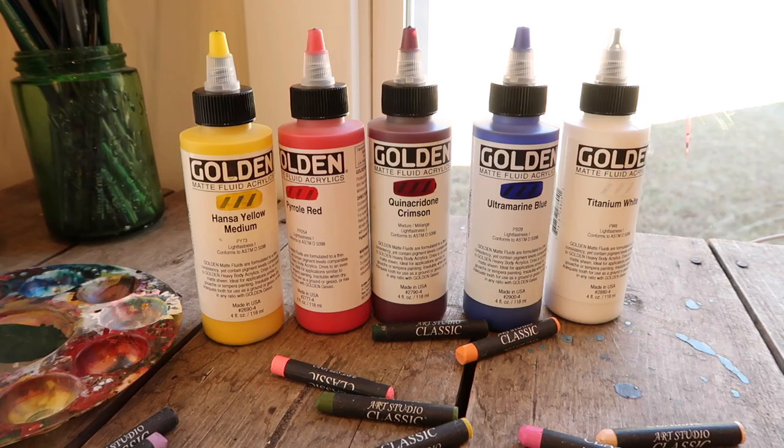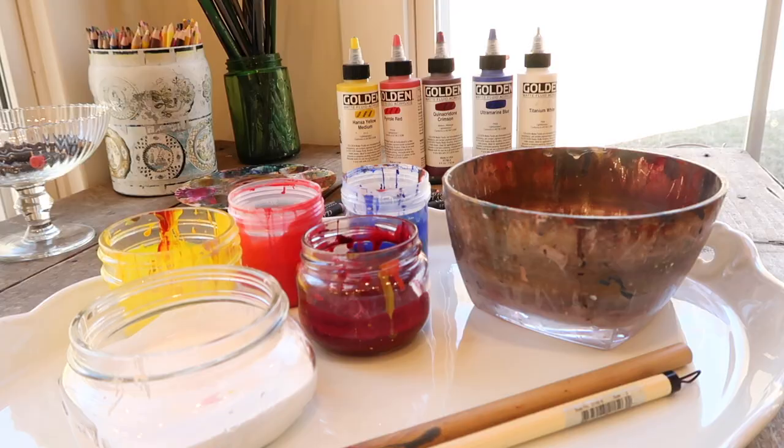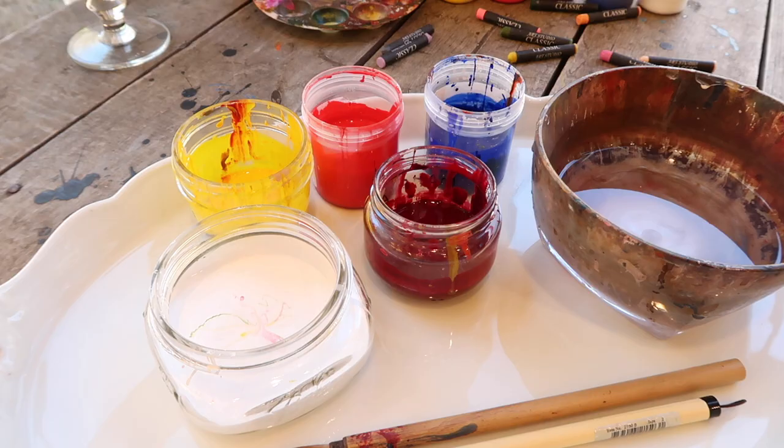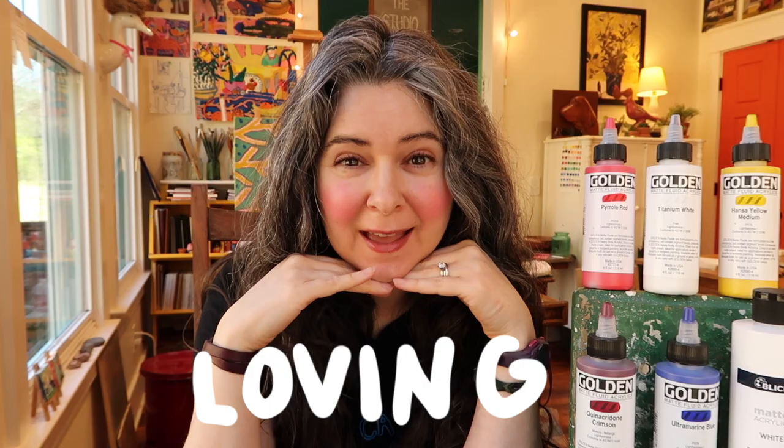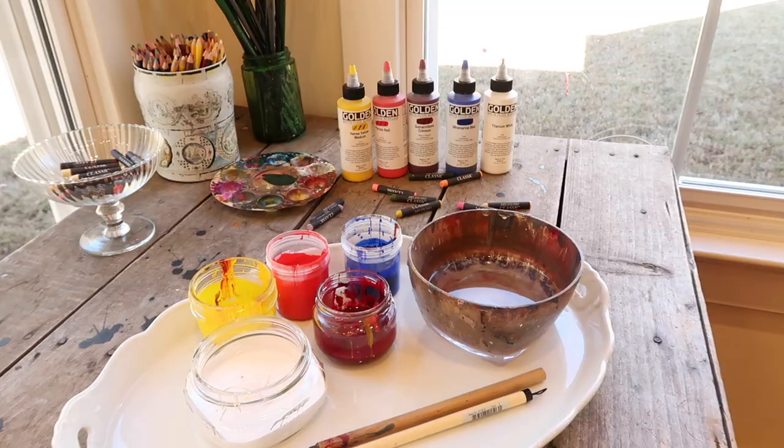This is Sandy and I am so excited to give this review of the Golden Matte Acrylic paints because — spoiler alert — I am loving, loving, loving them and I want to tell you all about them. I only have like one negative that I want to tell you about; I'll save that for the end.